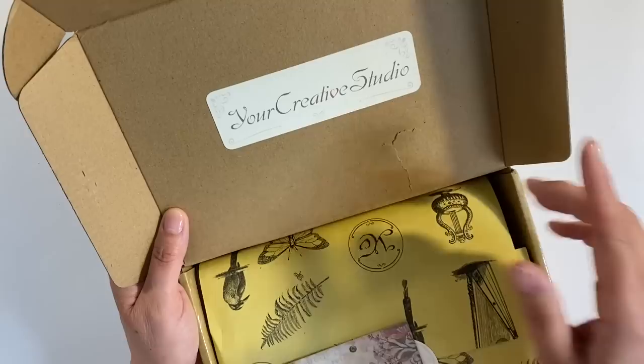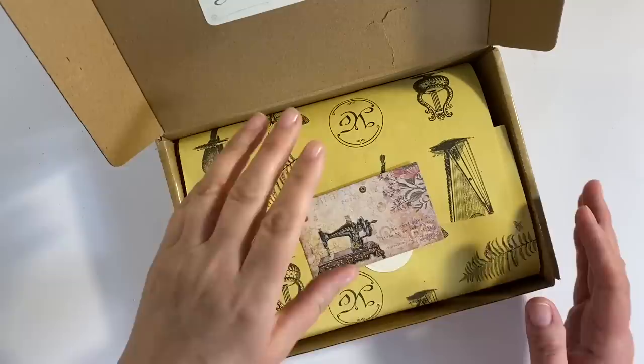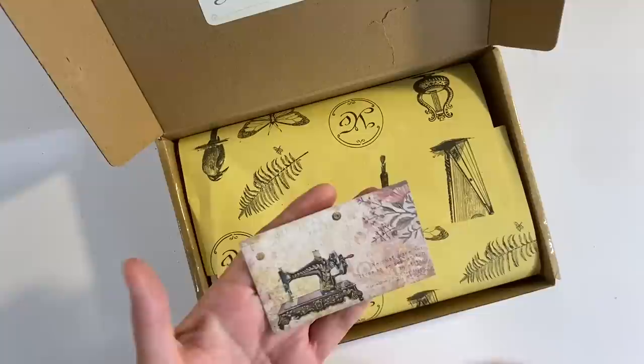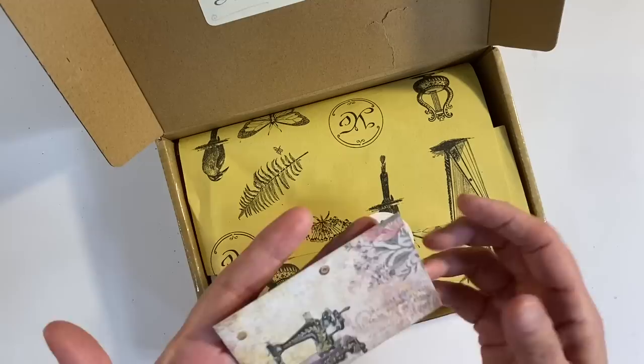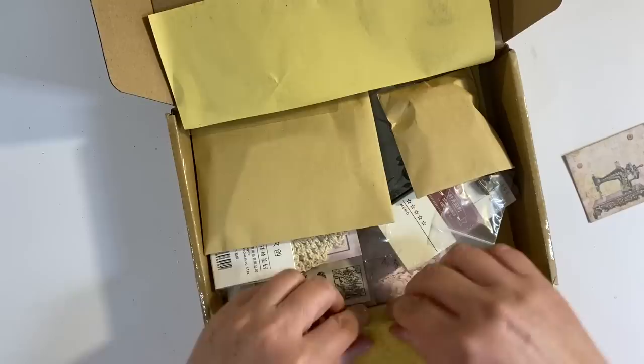Hello everyone. I've got another Your Creative Studio box to share with you today and I do believe this is the December box. I did one a couple of weeks ago and I think I said that was December but it wasn't, it was the November box. I haven't had a sneak peek of this one so this is going to be as much a surprise to me as it is for you.